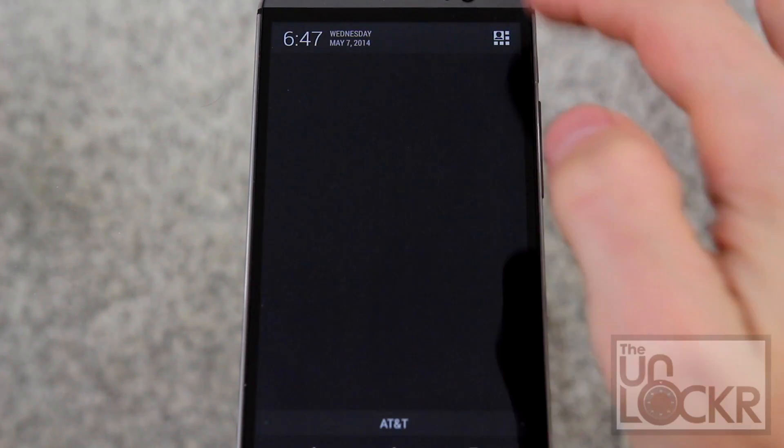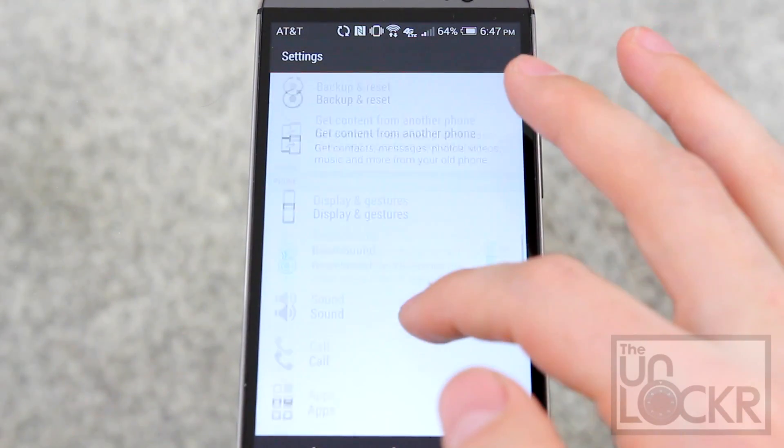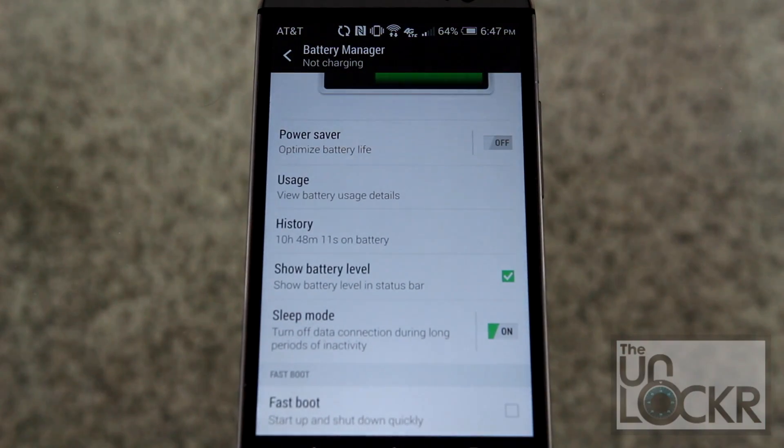On the device, pull down the notification shade, go to Settings, go to Battery Manager, scroll all the way down, and make sure that fastboot is off.